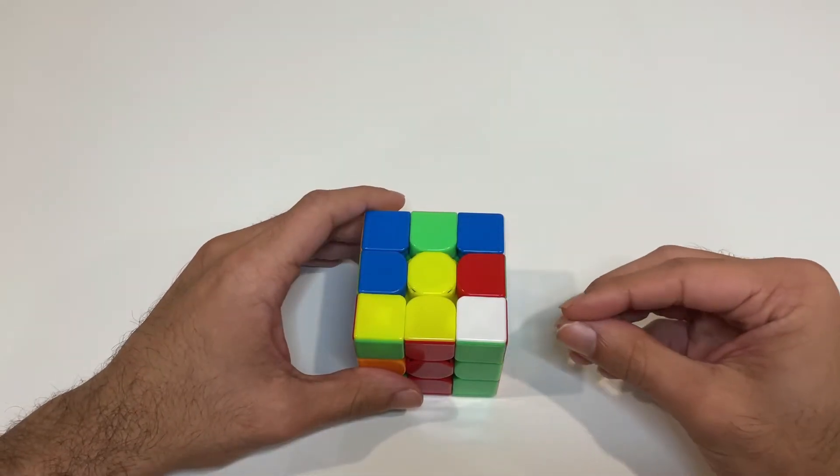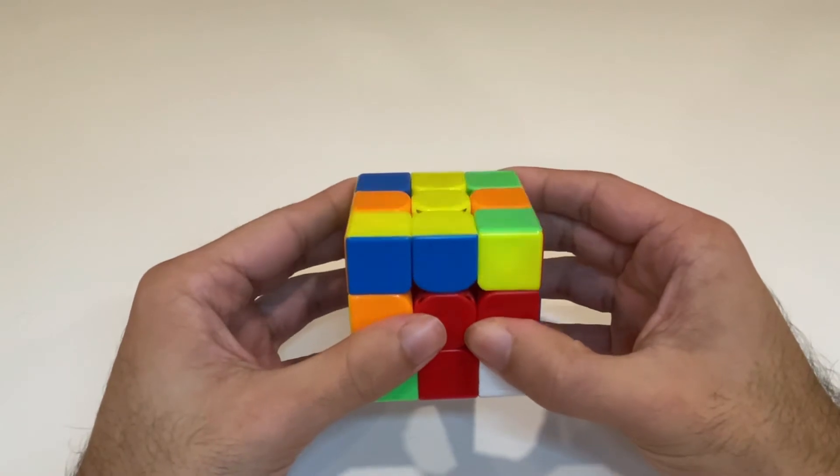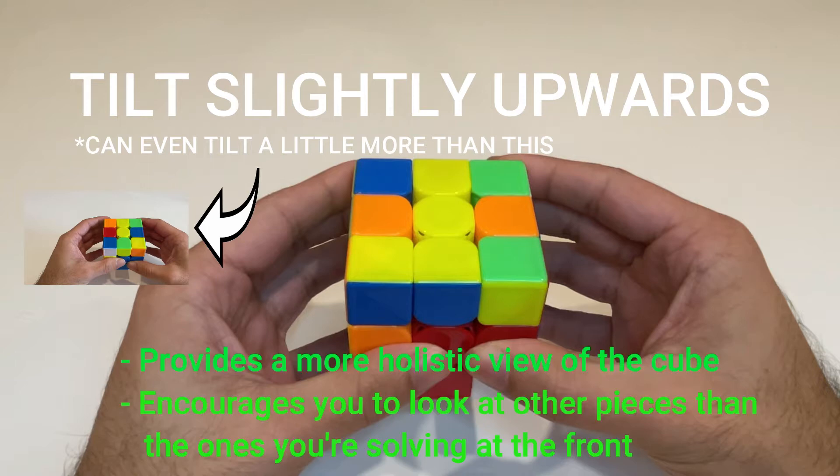To help break the habit of only looking at the pair you're solving, tilt the cube upwards. If you hold the cube straight forward you'll pretty much just have tunnel vision on the pair you're solving and can't see the other pieces as well. Tilting the cube upward provides a more holistic view and encourages you to look at other colors instead of the pair you're solving, helping you better identify your next F2L pair.